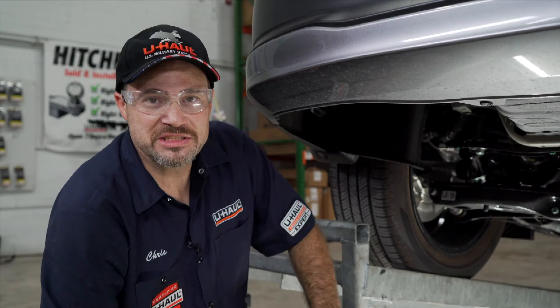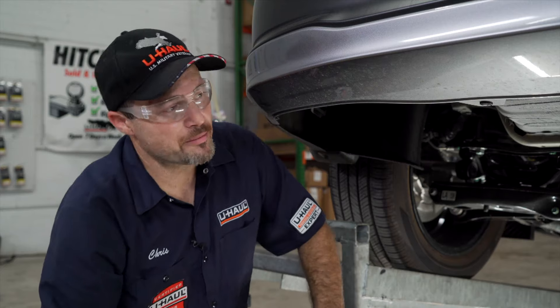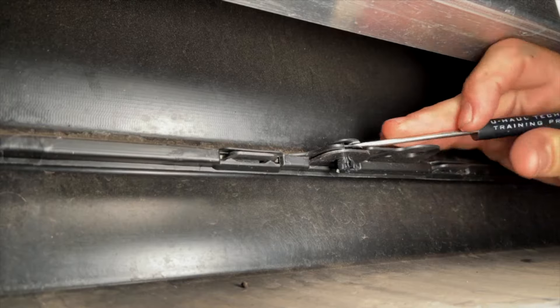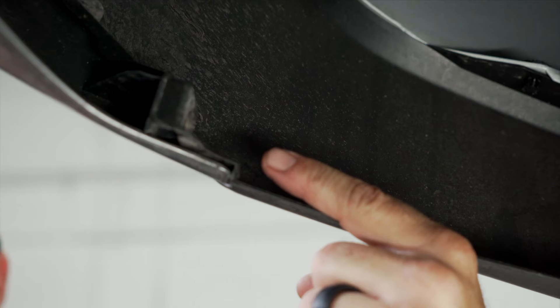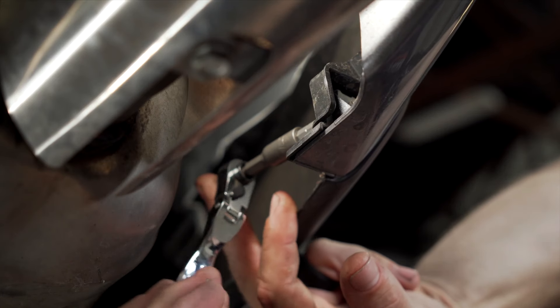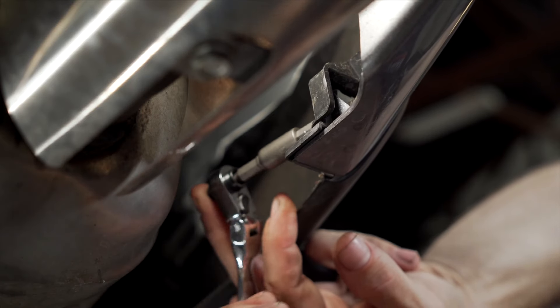We're going to begin this installation by removing five fasteners from our lower fascia. Three of them are going to be trim retainer clips — there are two here as well, and one hidden in the bumper. Then we have two Phillips head screws hidden, one on each side, that we're going to remove.